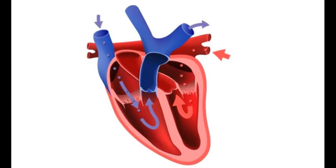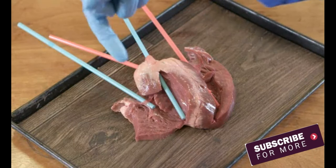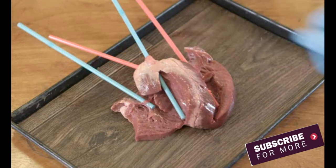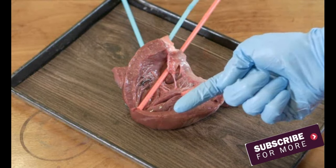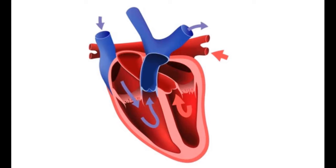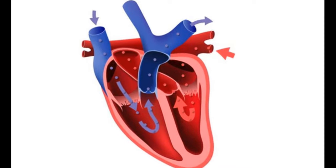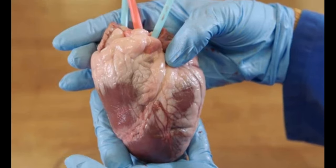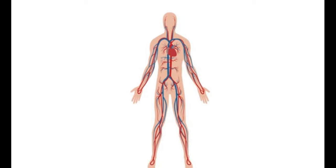Let's follow the path of the blood as it moves through the heart. Deoxygenated blood from the body flows through the vena cava into the right atrium, then to the right ventricle, and out of the heart through the pulmonary artery to the lungs. Oxygenated blood from the lungs passes through the pulmonary vein into the left atrium, then into the left ventricle, and out of the heart through the aorta. It is important to realise that the flow of blood through each side of the heart happens simultaneously. The left and right atria contract at the same time as each other, and the left and right ventricles contract at the same time as each other. It should now be possible to better visualise the pathway of the blood in and out of the heart.